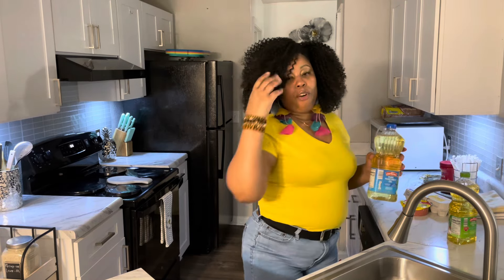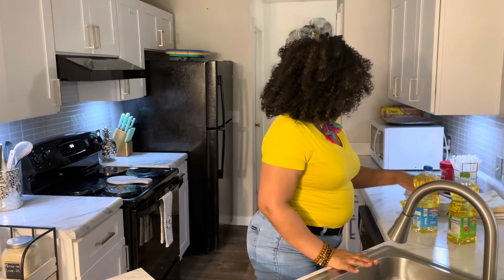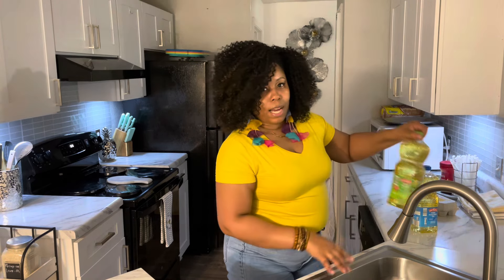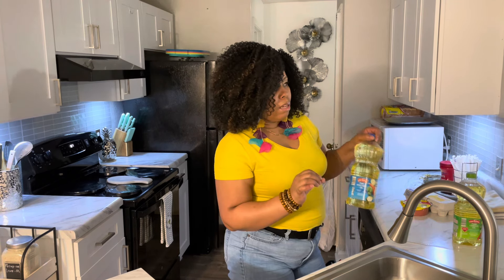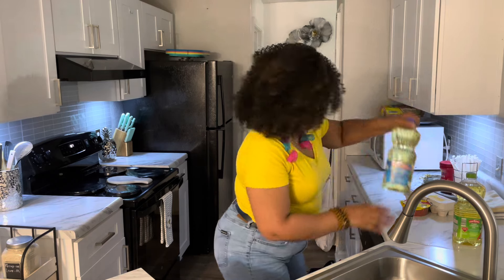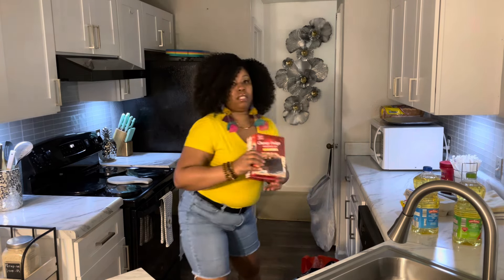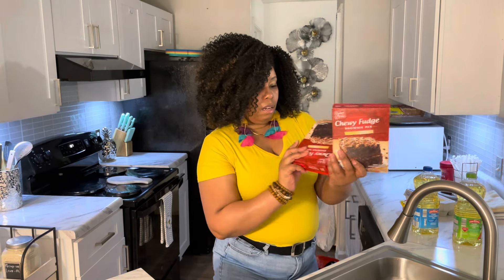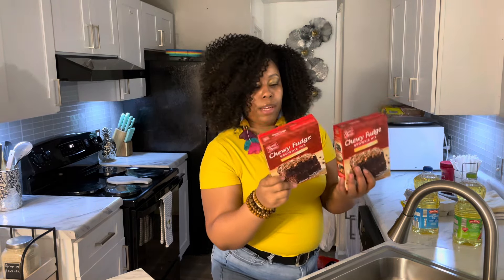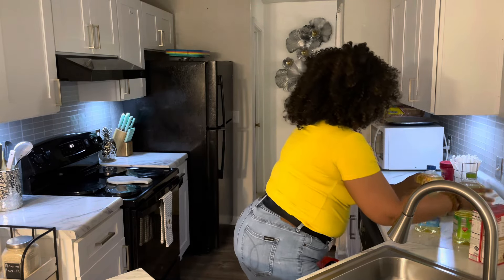I got some canola oil because that's what I use to fry my foods, and I also got some vegetable oil. The canola oil was around $3.79 and the vegetable oil was about $3.29. I got the vegetable oil because I bought some brownie mix from Aldi's — these were about a dollar each — and it says to use vegetable oil, so that's why I picked it up.